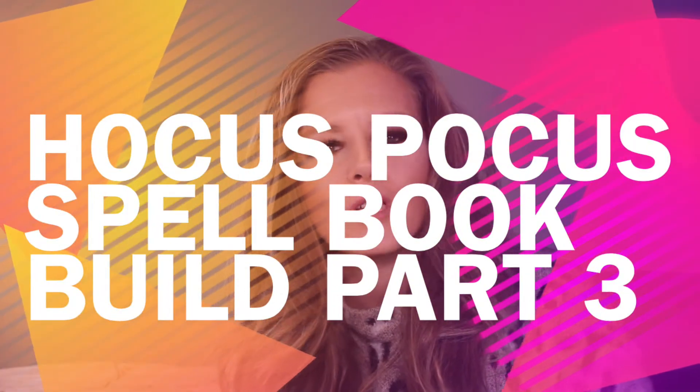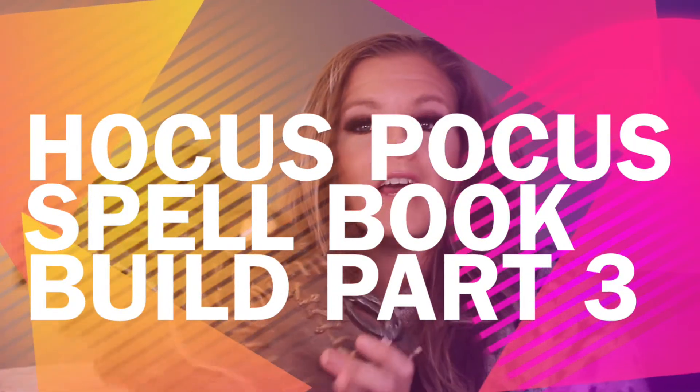Hey everyone, welcome to part 3 of the Hocus Pocus spell book build. So far we have got the book built, the stitches on, and all the clay parts fastened and ready for paint - and that's what this video is gonna be. It's just gonna be really quick, really short, and it's just gonna be about painting the clay on the book. If you're new here my name is Kat, if you are already a subscriber hi, welcome back. Hit the thumbs up, please leave me a comment down below, subscribe and hit the bell for more notifications.